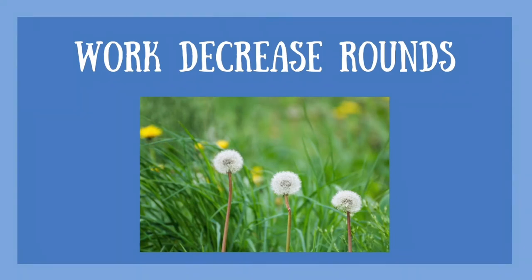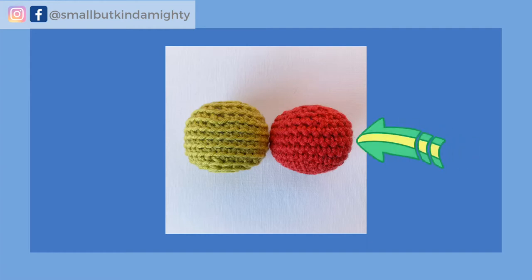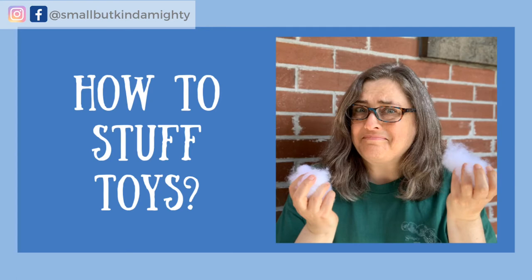Step three of crocheting a ball is to work the correct number of decrease rounds. If you're working in the back loop only, you will perform a decrease by working a single crochet two together. If you are working under both loops, you can use an invisible decrease. If you're not sure how to do either of those decreases, I've got a video on the mechanics of doing both. Also at this point you will begin stuffing your ball — take a look at my video on how to perfectly stuff amigurumi.